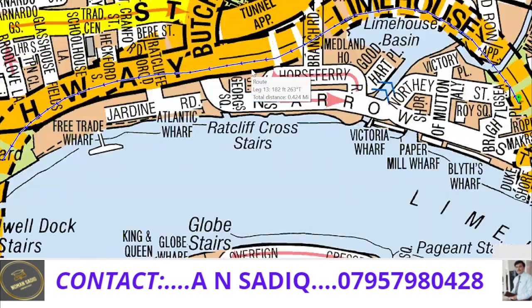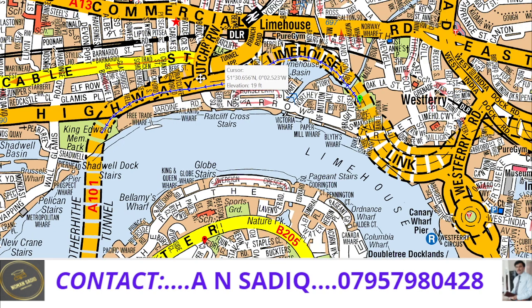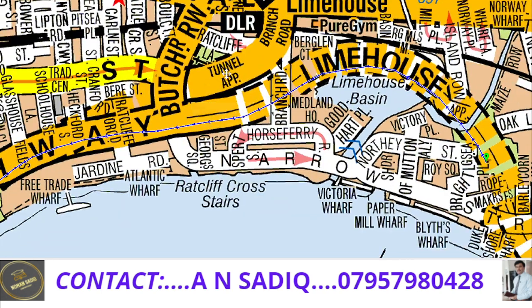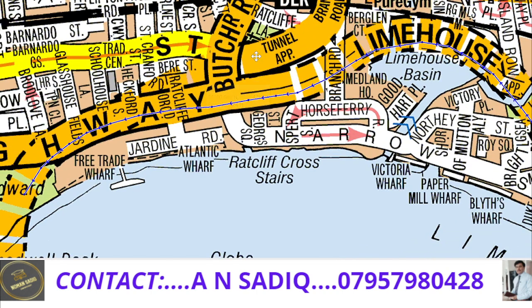Always remember that the highway is at the top and the Rotherhithe tunnel is underneath. The Rotherhithe tunnel is actually starting from here — this is the tunnel approach. If you are coming from this side only, then you would be able to enter into this tunnel. So how could I correct this? I will simply press the undo button and go back.